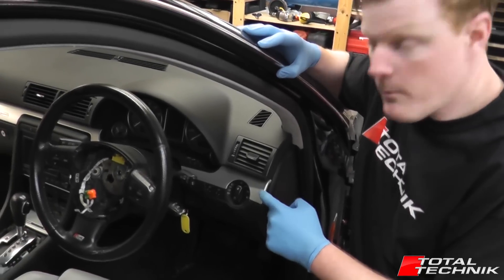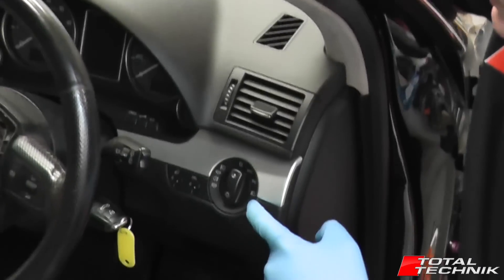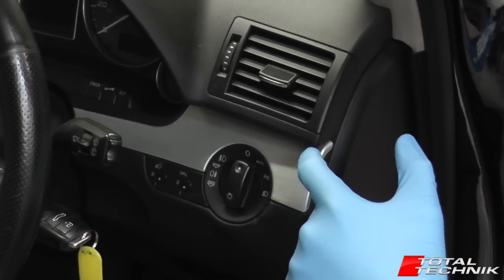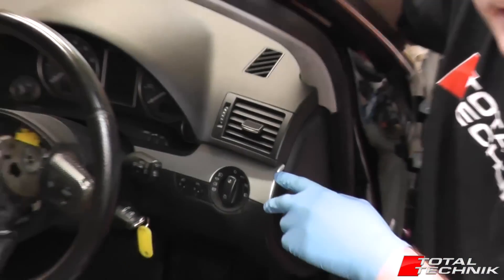Hi guys, today we're going to look at removing the decorative trim that sits around the headlight switch. As you may have guessed, stage number one for getting this trim out is actually to remove the headlight switch. So we'll start with that and I'll show you how to remove this panel here.